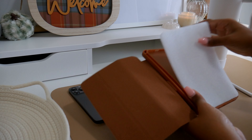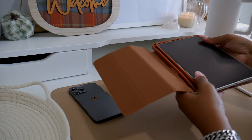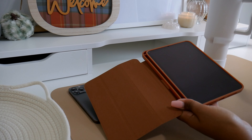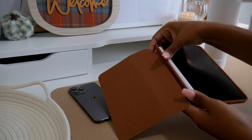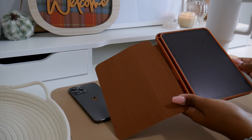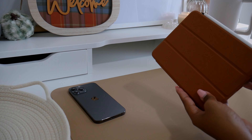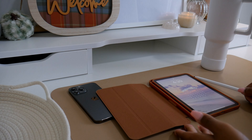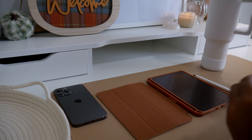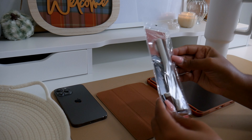I only have one tote of fall decor and I have not pulled that out yet — I'm kind of waiting for that. First things first, I have this new case from Amazon, linked down below, and it was kind of the jumping-off point for this fall iPad refresh because I am absolutely obsessed. All of the decor pieces came from Target, but this case and the Apple Pencil covers came from Amazon.